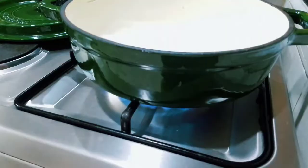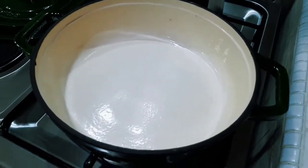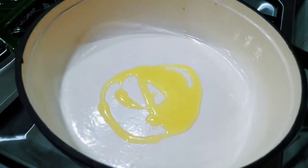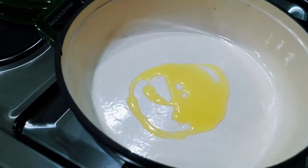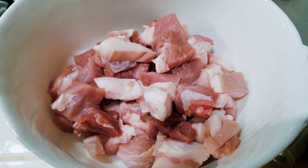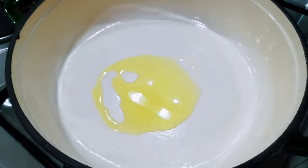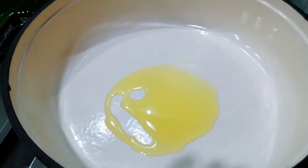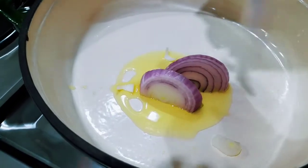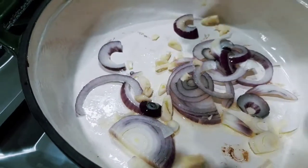Now I am heating our pot and we get a bit of oil, not too much, because we have some more oil from the fat. As you can see, it's pork belly I'm using — pork belly — so it has a bit of fat, so that much oil is enough. Then we will add our onion and garlic.